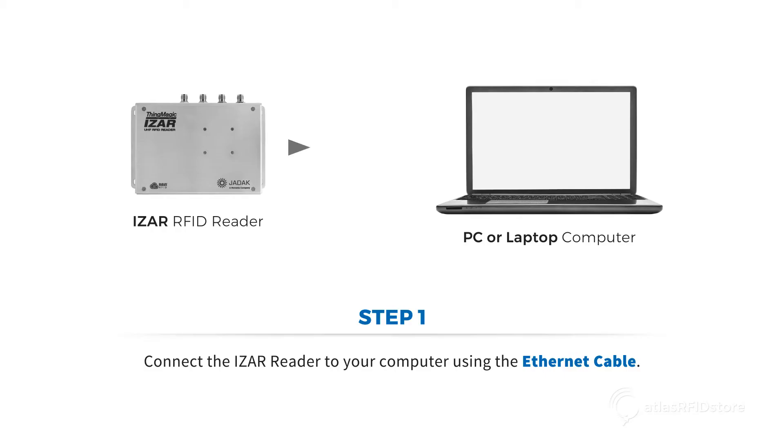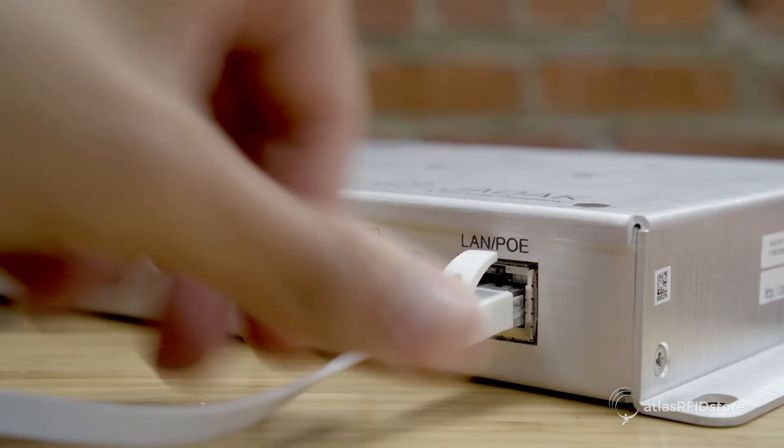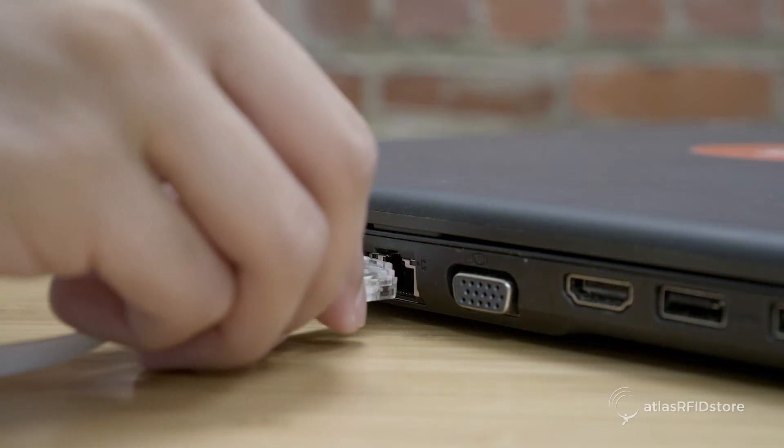First, you'll want to connect the ISAR reader to your computer using the Ethernet cable. Connect one end of the Ethernet cable into the LAN PoE port on the reader, and the other end into your PC.